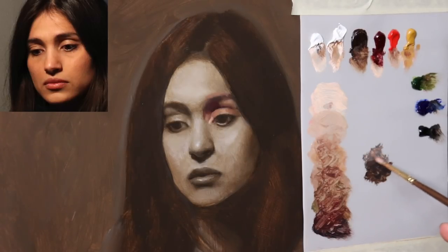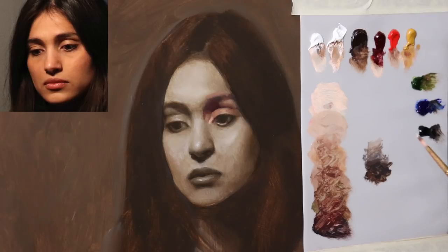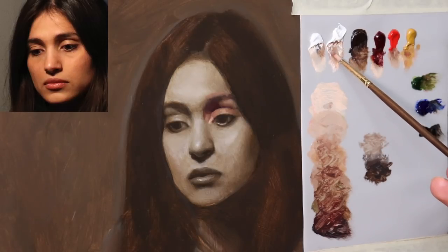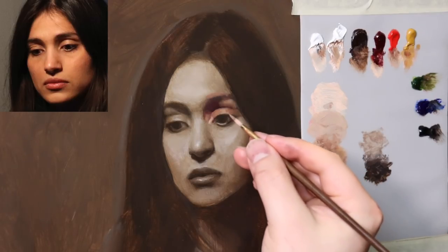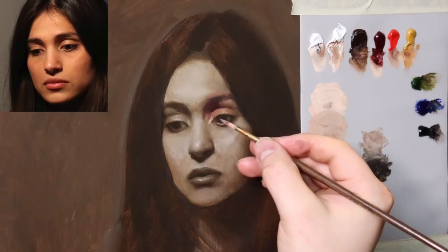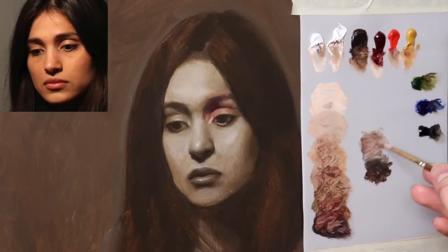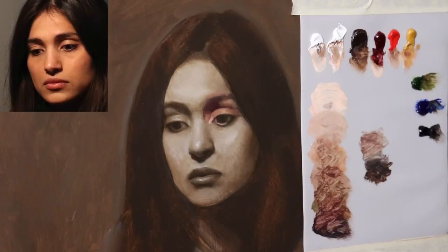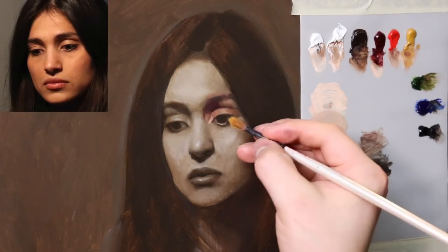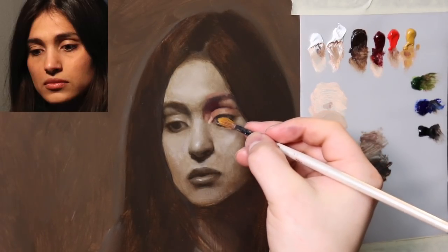For the sclera, let's take a little bit of this gray that we mixed up before with a little bit of flake white. Think of the sclera's color as just gray with a little bit of flesh tone leaning more towards the blue than the pink — and that's all. Now that value is way too light. We just barely want to get that shape in there, so with a dry brush I'm just kind of mushing it and letting some of the underpainting influence that color.